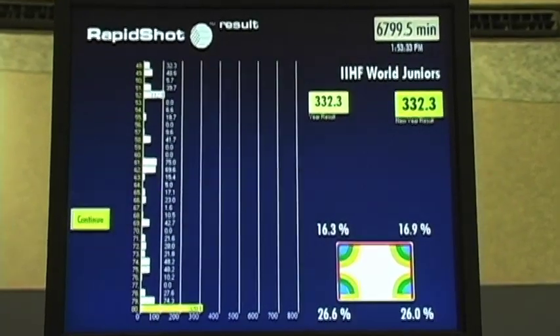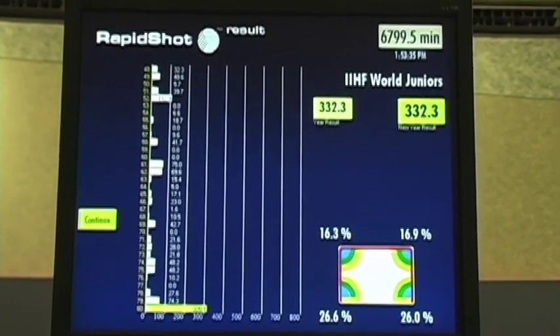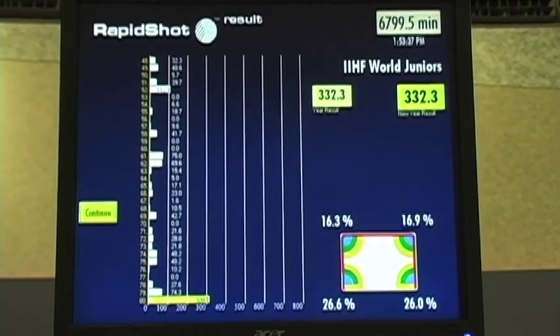Rapid Shot is a device that has a lot of different components to it, but essentially what we've done is taken the best of the physical skill of shooting and merged that with the new upcoming technologies of the internet and basically database management on the internet.